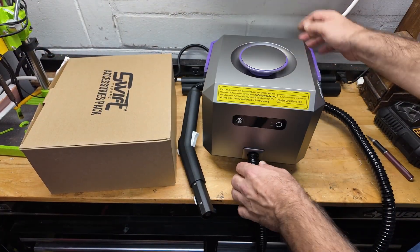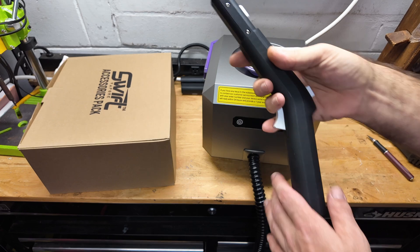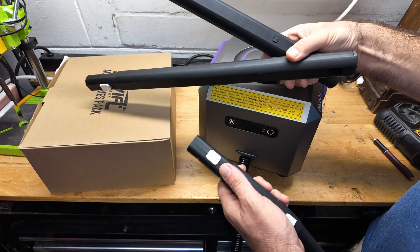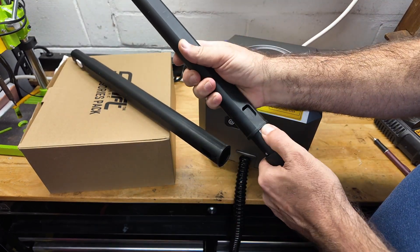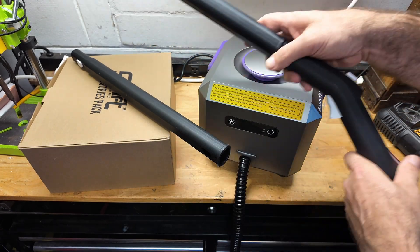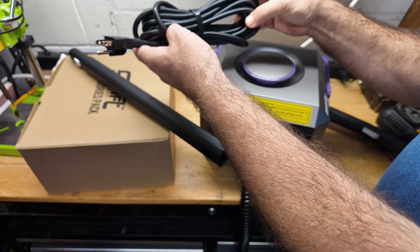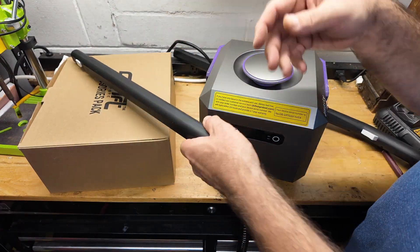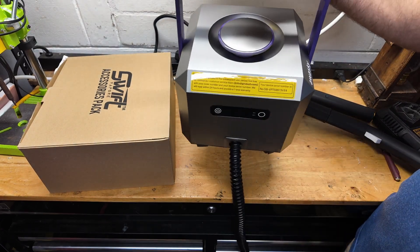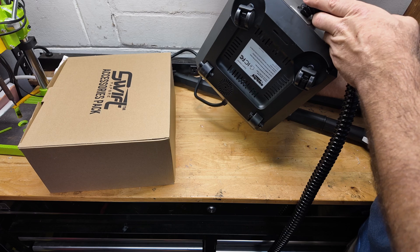Here's the steam cleaner itself. It has a built-in hose that's a good six feet long, and a wand right here for controlling the steam. You get two extension rods that just clip on to extend your wand - if you're cleaning floors and don't want to bend over, you can put two of these together. It's also got a very long cord, and it has a handle on top for carrying. It is small and lightweight, but it also has rollers on the bottom.